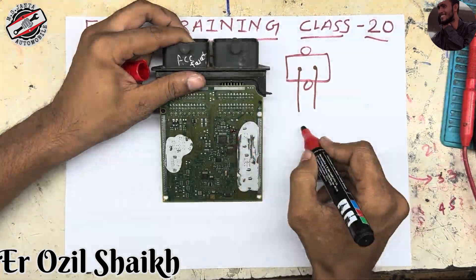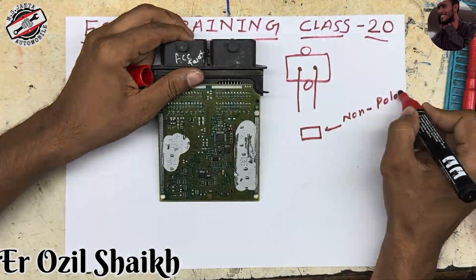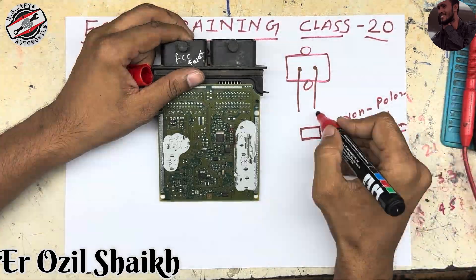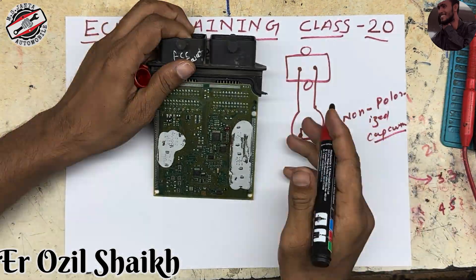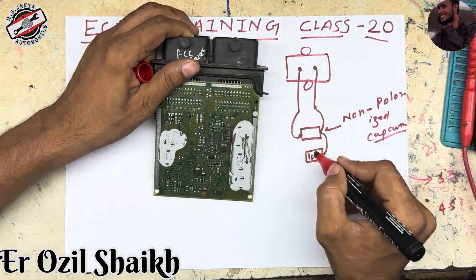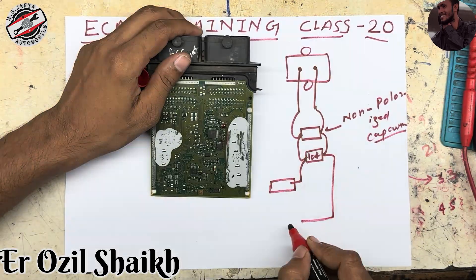The diagram shows a non-polarized capacitor connected like that — same as a crank sensor. There is also a 104 resistor, which means 100 kilo ohms, connected like that, and another connected to a zero-ohm resistance.